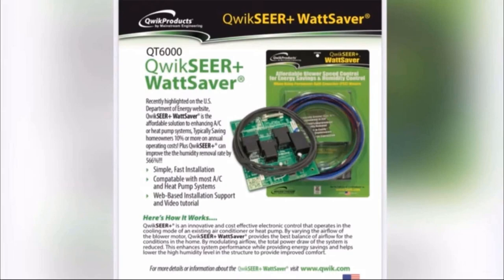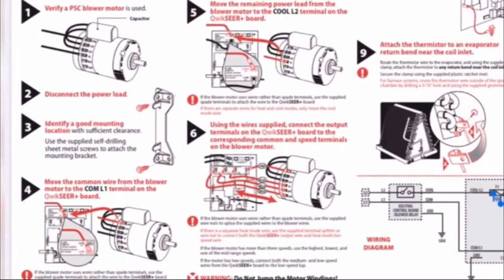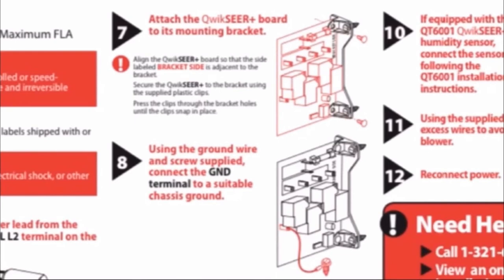I was a little bit curious about this, so I said I'm going to take a look. We have these instructions here. There's a lot of instructions — this is the whole form that comes with this thing. For people on the podcast, I'm going to kind of read through some of this stuff. This is steps one through six. You have to verify it's a PSC blower — that's what they're for. It's not for use with X13s or even fixed speed ECM motors; it's for PSC motors. It shows you how to wire it, and basically you have three blower taps.